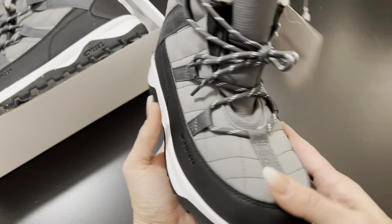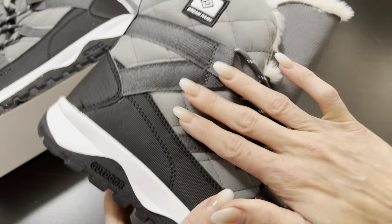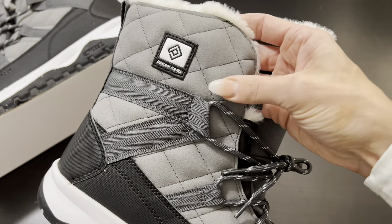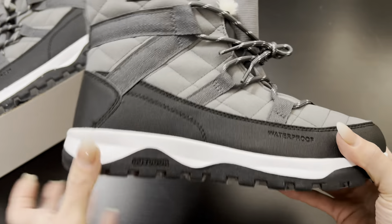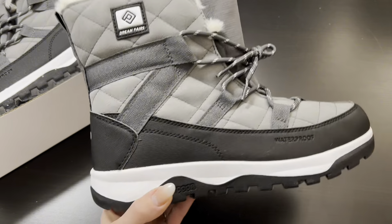Again, super cute sporty look. I love the pattern on the edges — it has a nice texture to it. I absolutely love these; I think they are so cute and extremely practical for winter.